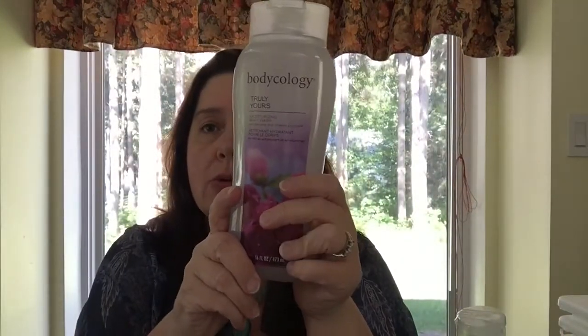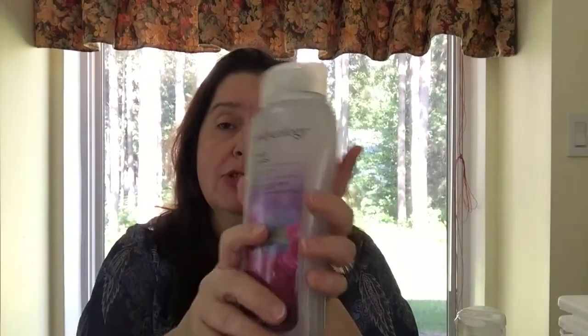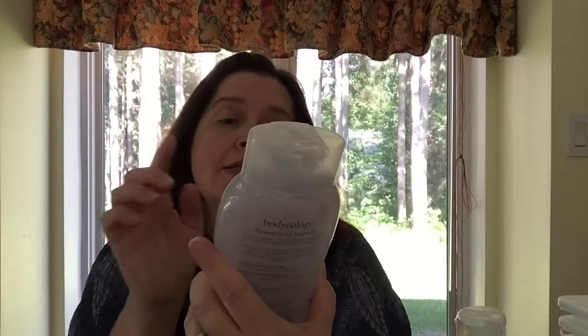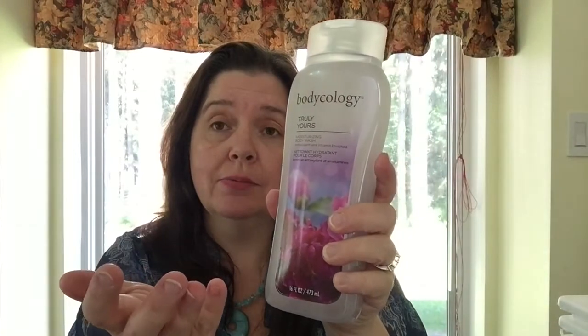Someone in a US haul video mentioned Bodycology at Dollar Tree, and I found it here at Dollarama for three dollars. It's apparently a name brand that's quite expensive in regular stores, and some people find it at Dollar Tree for a dollar — I didn't see it there, but three dollars still seems like a good buy. I picked up two scents: Petal Away and Truly Yours, which smells like peonies — really pretty.